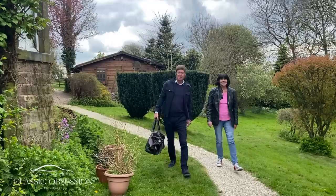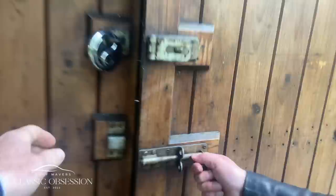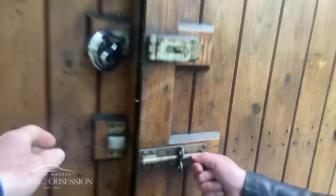Thank you for watching this episode of Gary Mathers' Classic Obsession. If you enjoyed it, please like and subscribe. And join me next time when I visit some old friends and unearth another British motoring classic, the Jaguar XJ-S V12.